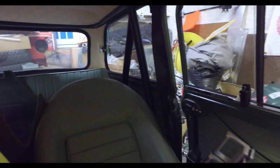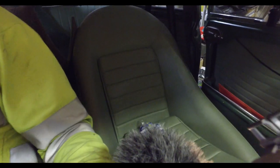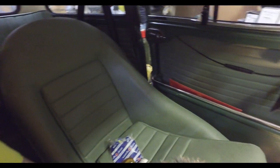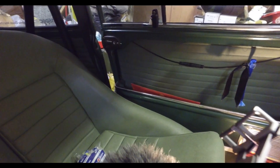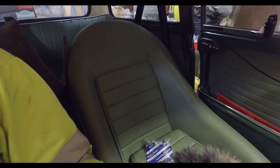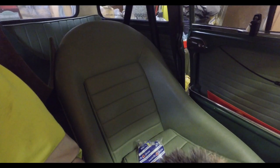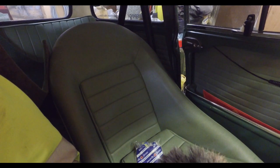And normal comfy seats — these seats, we're not entirely sure what make they are. We think they might be Newton Commercial ones. They came in the car with the rest of the interior. But they're very nice, comfy seats. The rest of it is pretty much as it came — I haven't done much at all.